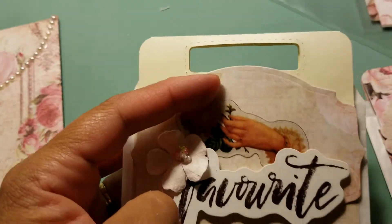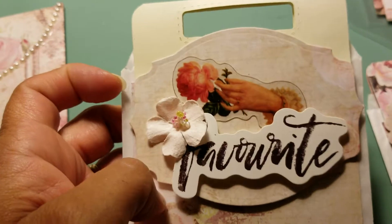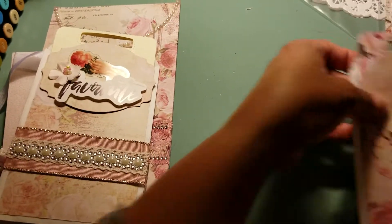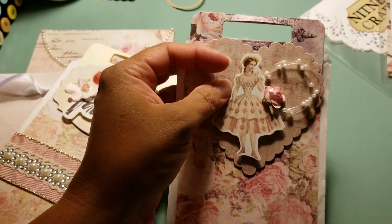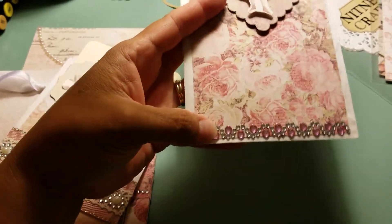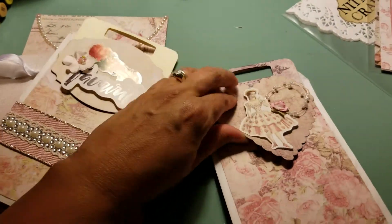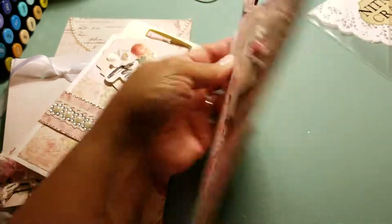This one uses acetate from the Prima Love Story collection, and the flowers and ephemera are from that collection as well. Then I made another one with a scalloped heart, ephemera from the Prima Love Story collection, some pearl sprays, a little rose, and some bling at the bottom. This one is also magnetized to make it easier to close.